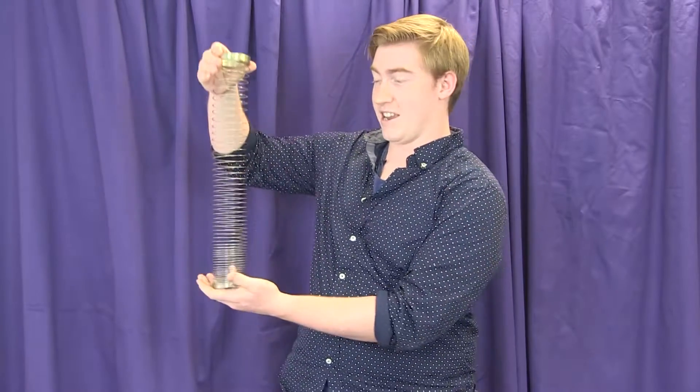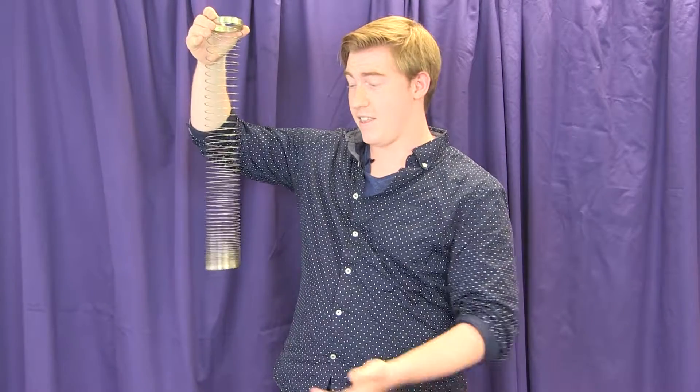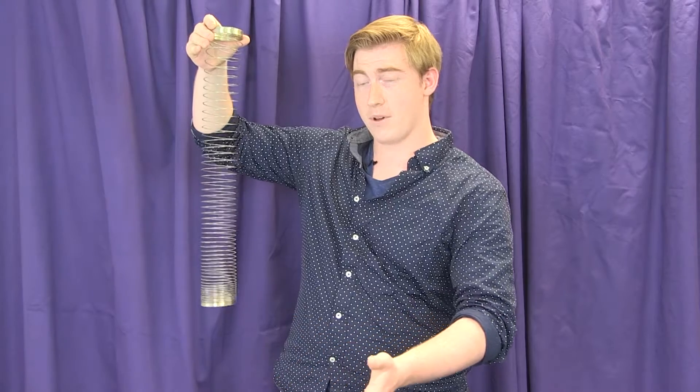I'm going to extend the Slinky out as much as it can, and then I'm going to let it settle, and I'm going to give it a drop. Did you see that?